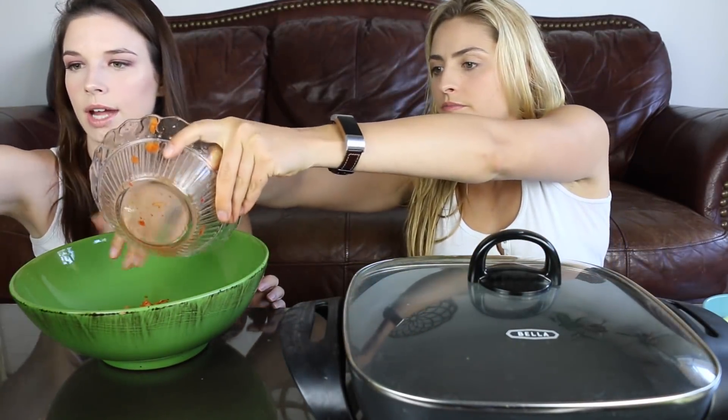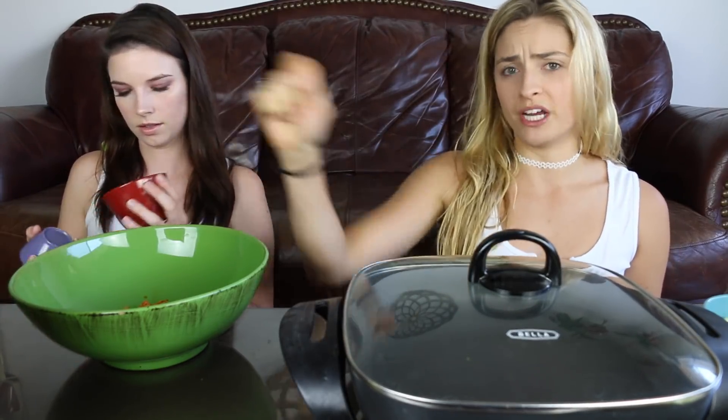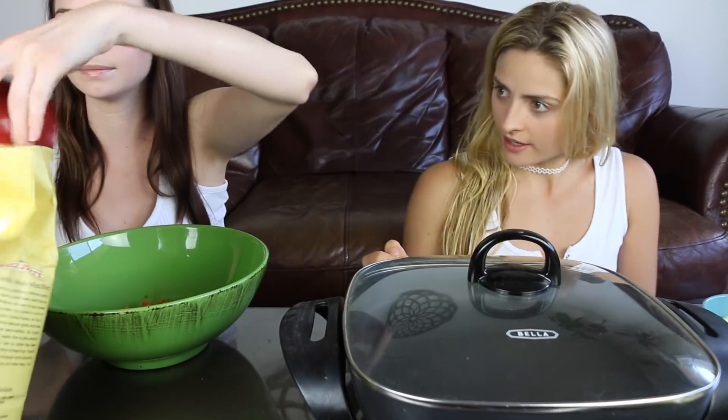Next we're gonna add the flour. Mommy Tang doesn't measure anything, but watching other recipes, this is about a cup and a half. One recipe used one cup of flour, so we're going to use a whole cup since Mommy Tang was just scooping it in and she used a whole can of kimchi. It's hard because when I make my own recipe videos I don't measure — I just eyeball it, but it's so hard for other people to follow.